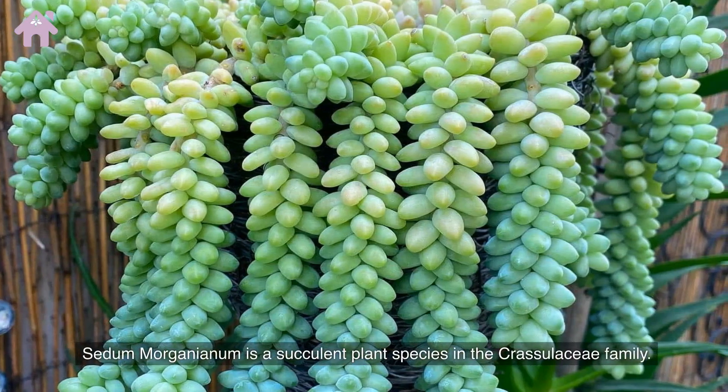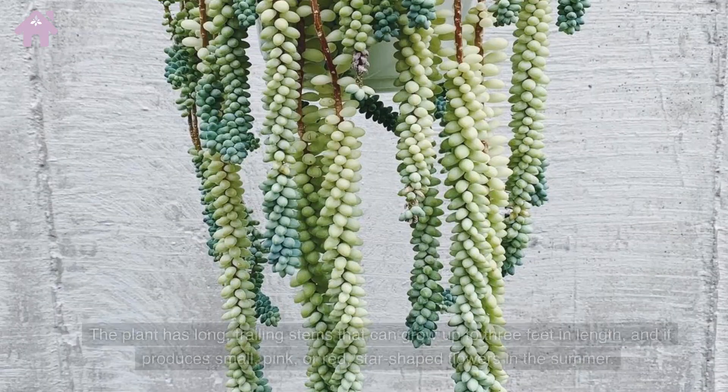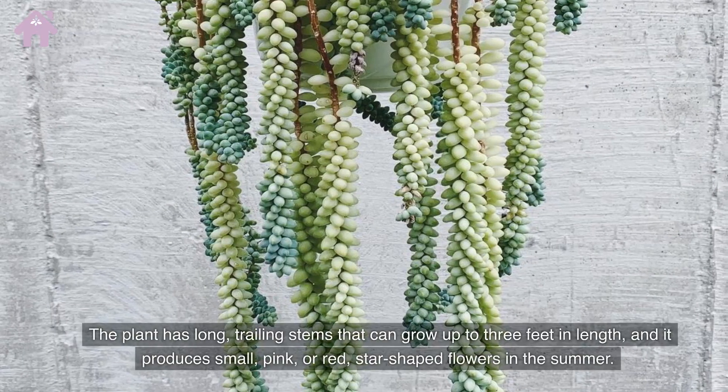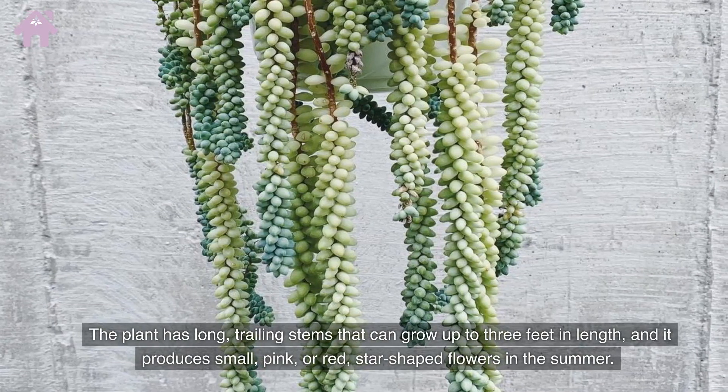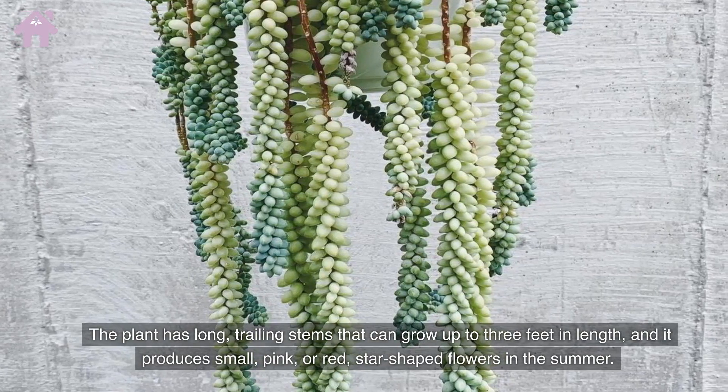Sedum morganianum is a succulent plant species in the Crassulaceae family. The plant has long, trailing stems that can grow up to three feet in length, and it produces small, pink or red, star-shaped flowers in the summer.